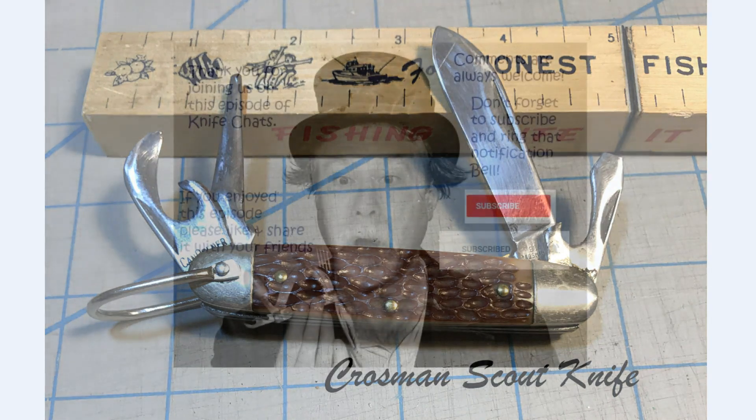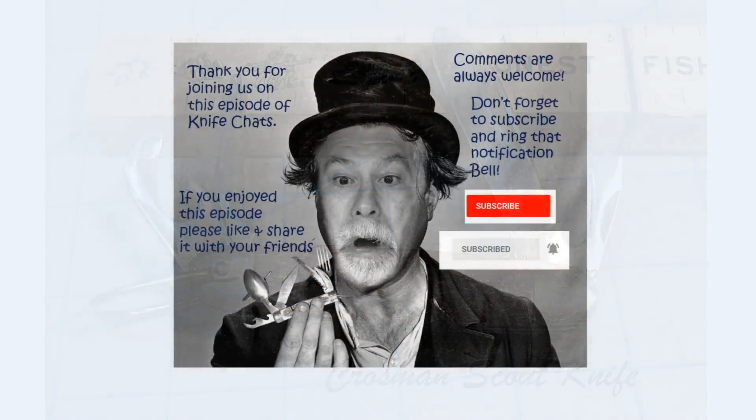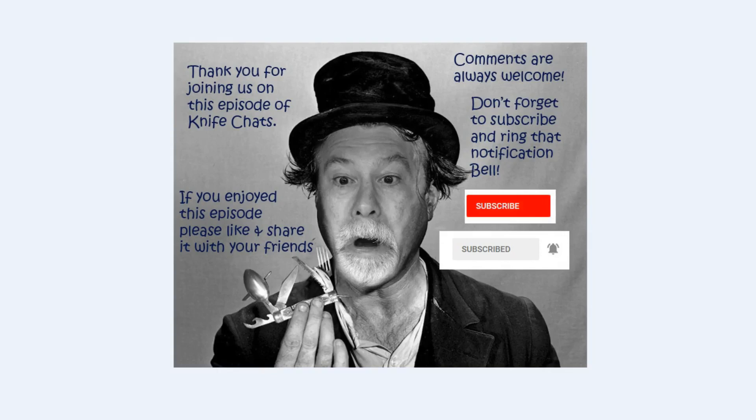Thank you so much for joining us. I hope you enjoyed this episode of Knife Chats. If you did, please like and share it with your friends. Comments are always welcome. Don't forget to subscribe and ring that notification bell so you'll know when the next episode of Knife Chats is up online. Thanks again. Hope to see you soon.